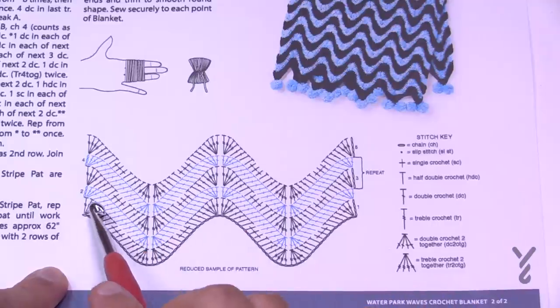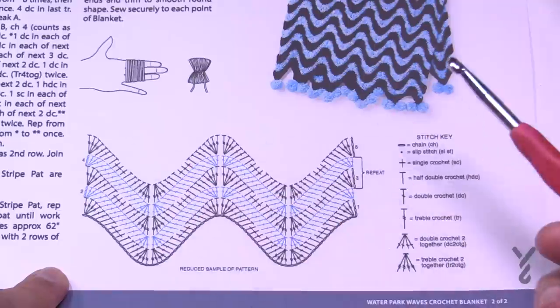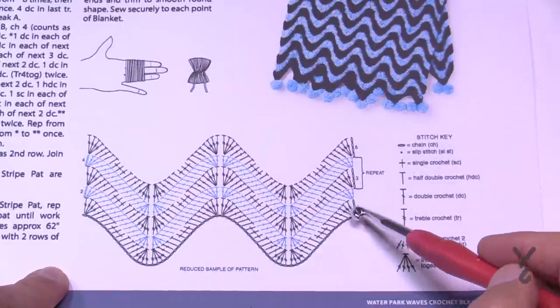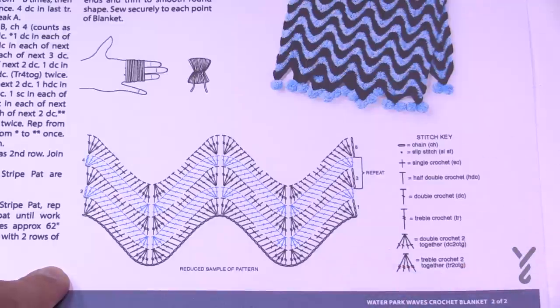On the return rows — the even rows 2, 4, 6, 8 — those are all automatically going to be double crochets. So you don't have to worry about reducing the sizing of the stitching. It's really quite neat.